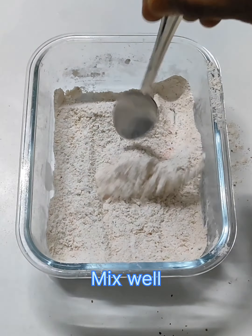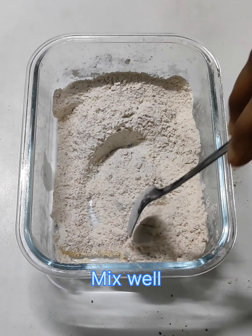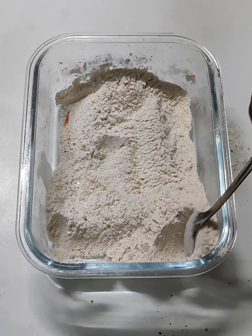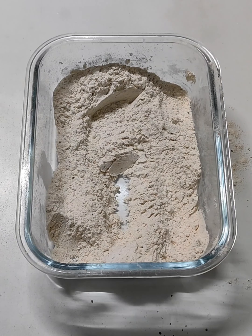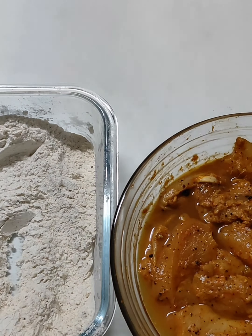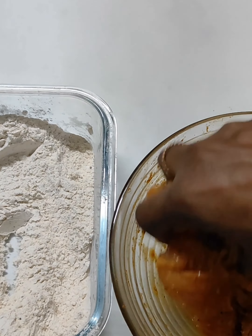We are going to make the chicken marinate. Now we are going to marinate the chicken for a little bit longer than 1 to 1.5 hours.